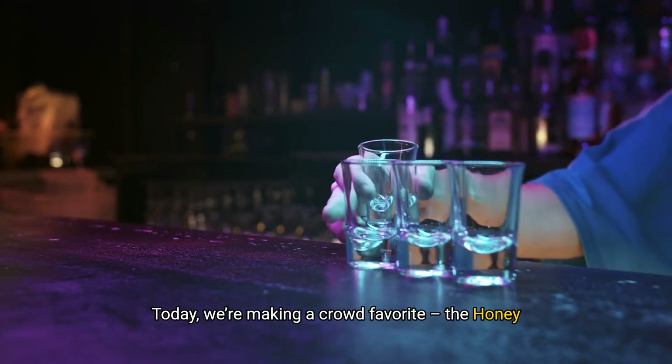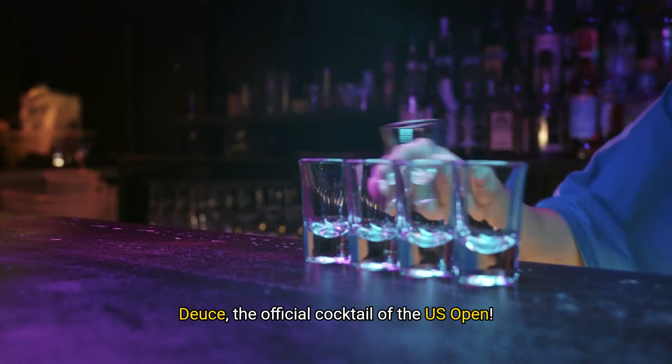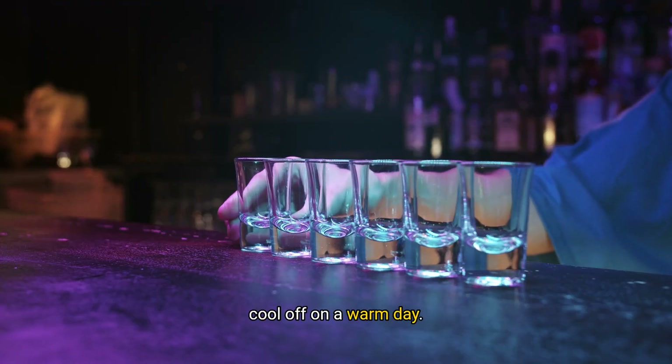Hey everyone, welcome back to the channel. Today we're making a crowd favorite, the Honeydews, the official cocktail of the US Open. It's light, refreshing, and just what you need to cool off on a warm day.